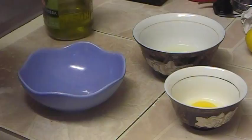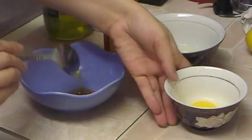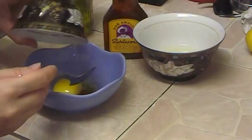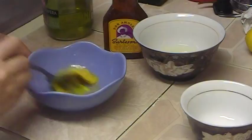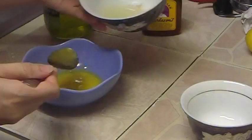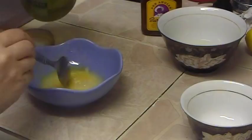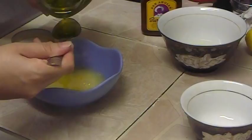So what we're gonna do is mix first one tablespoon of honey, one yolk — just the yellow part of the egg — and we need to mix it very good. Then we're gonna add two tablespoons of onion juice and two tablespoons of olive oil, and mix all of this together.